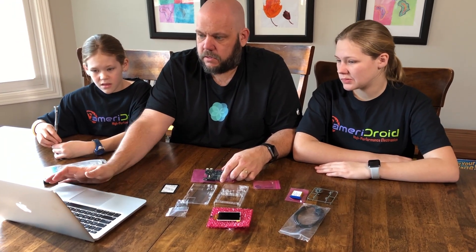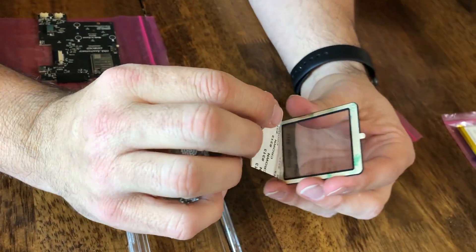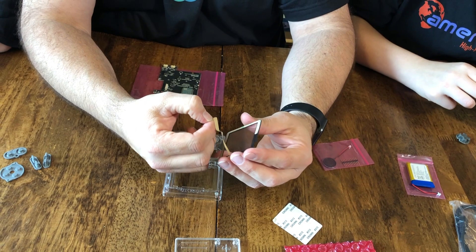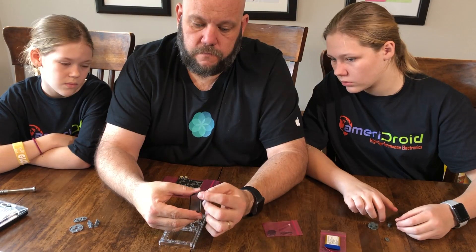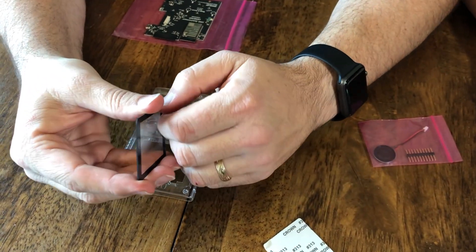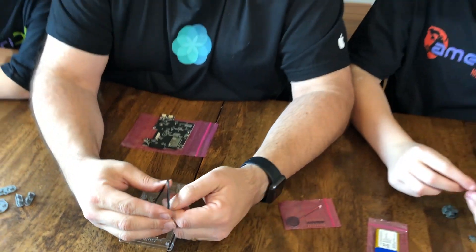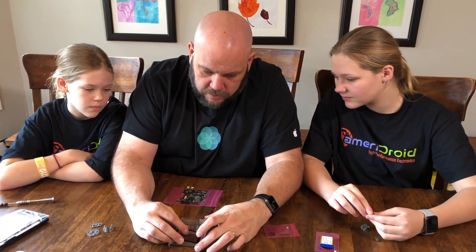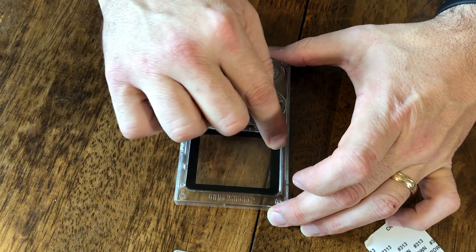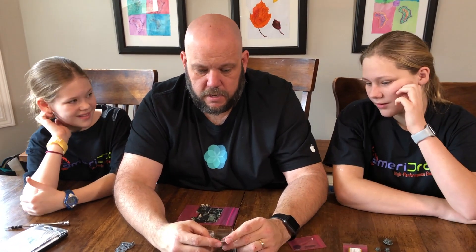We are looking at the instructions online in order to try to make this. Step number one is to install this little window, so it says peel off this inside part first, and then peel off the face plastic — which is always easier said than done — and we're going to place this inside this little hole right here.